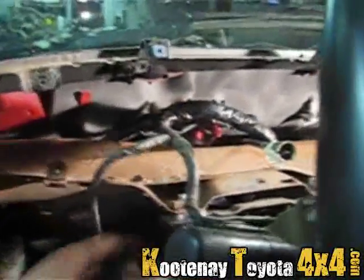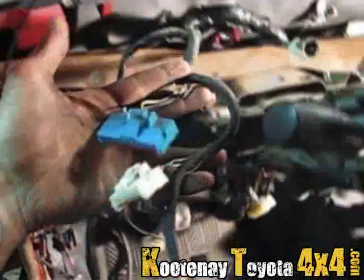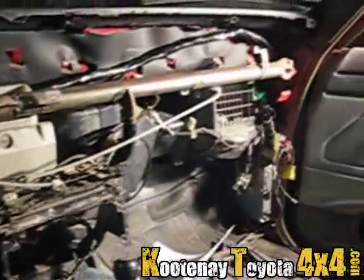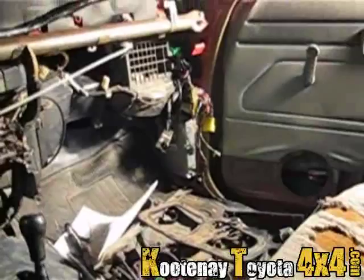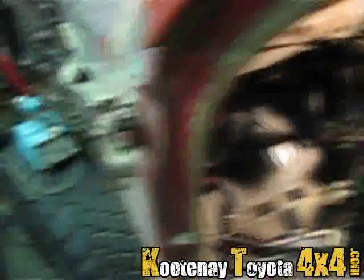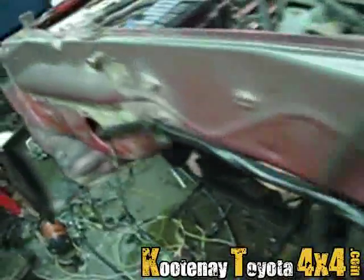I got her done. All the wiring is done, she's all finally complete. Now I can finally get the interior back in this truck. It's been a long time since I had interior in this truck. She's all done, just nice.